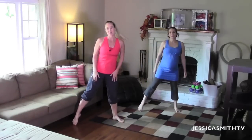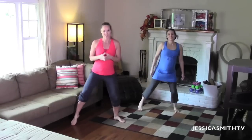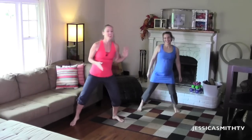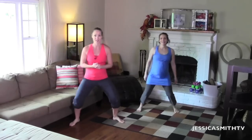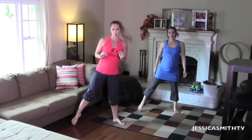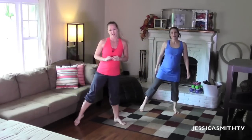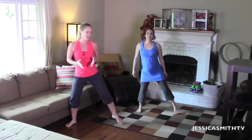Hey everybody, welcome to another episode here on Jessica Smith TV. I'm so excited to introduce you to my sister Courtney, who is currently in her third trimester. Today's workout is prenatal cardio. Before you get started, please make sure you've checked with your doctor to confirm that this type of exercise is appropriate for you and your pregnancy. Once you have your doctor's clearance, feel free to give this gentle cardio session a try with us.